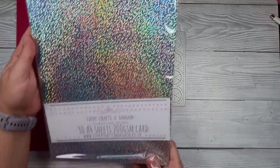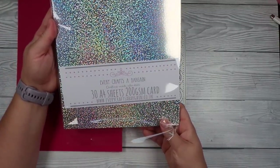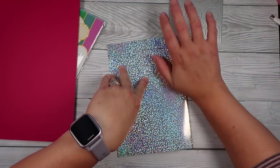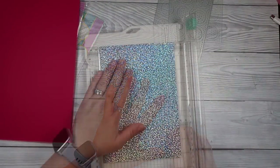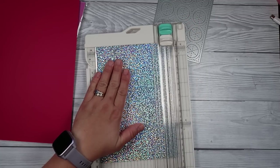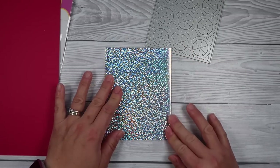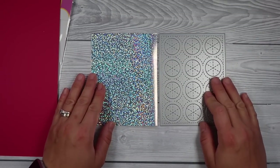Our focus tonight is on larger dies and getting more use out of them. We're going to create a couple of different card styles, and I'll share with you how you can use these dies and stretch them to make a full card — not just use them as a panel on the front. I'm going to share a couple of tips, tricks, and techniques so hopefully you can get more life out of these dies if you've got any in your stash.